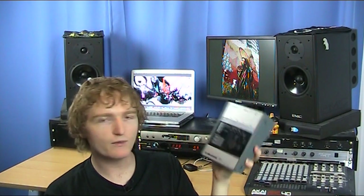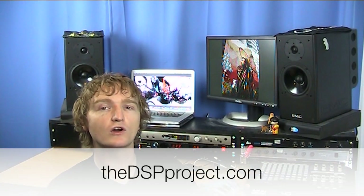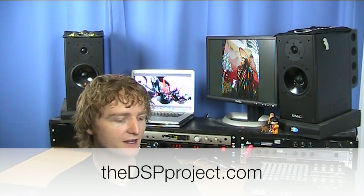That has been my review of the TC Electronics BMC-2. If you have one of these or have any questions, please head down to dspproject.com and feel free to leave a comment underneath this video.